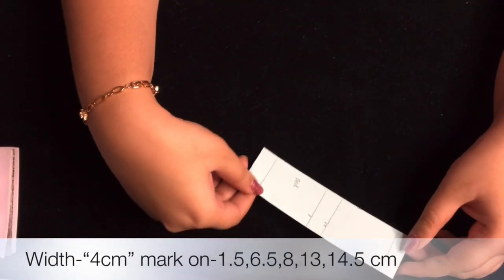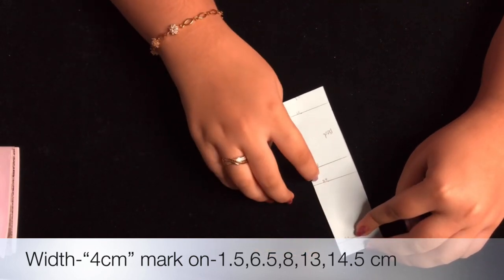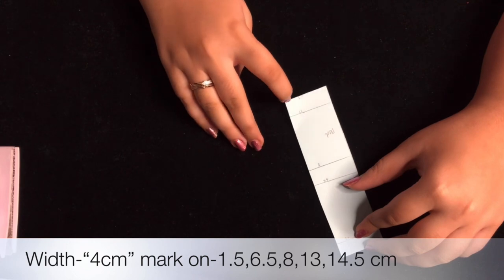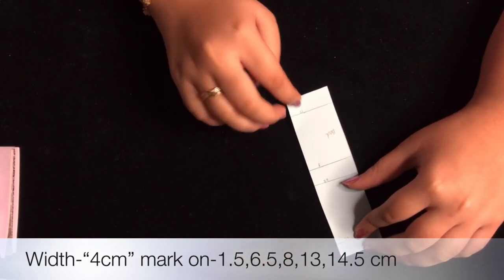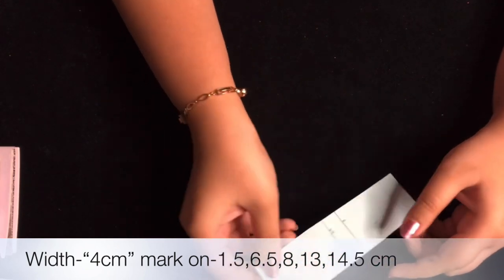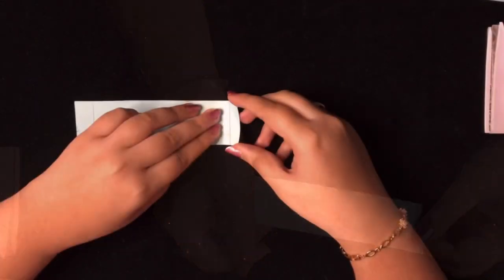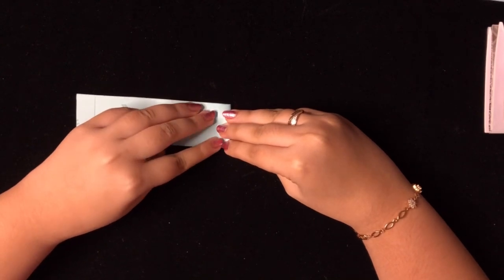Now to make the small bed, we'll mark at 1.5 cm, 6.5 cm, 8 cm, and 13 cm. The total length is 14.5 cm and the breadth is 4 cm. Let's start making the bed — first we'll fold it on all the creases.